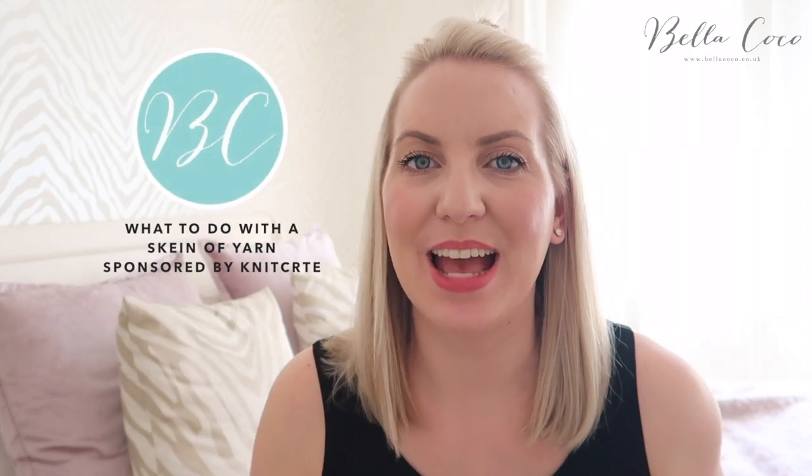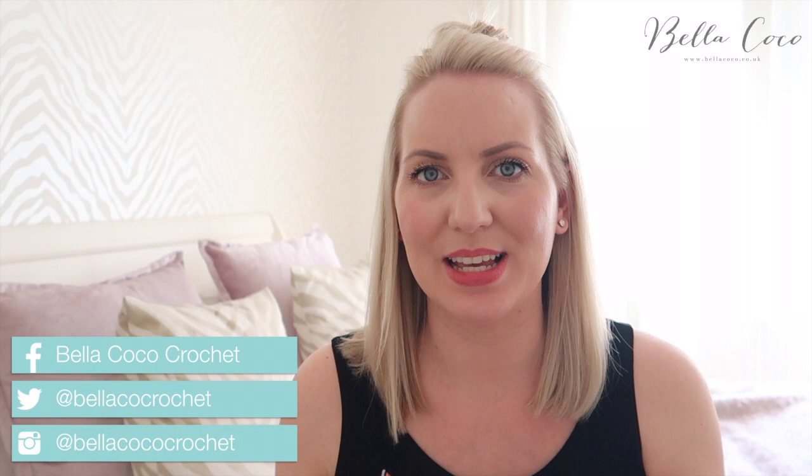Hi guys, welcome back to my channel. Today I'm going to be doing a video all about what to do with a skein of yarn or a hank of yarn. I remember when I first got a skein of yarn and I was like, oh what do I do with this, and I just started using it as it was and I got into a complete mess, because you do have to prepare it before you use it.